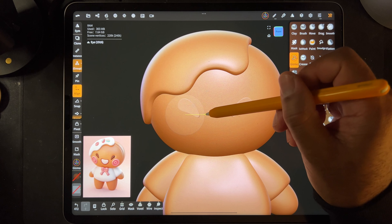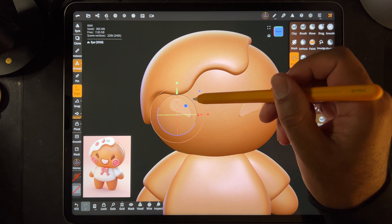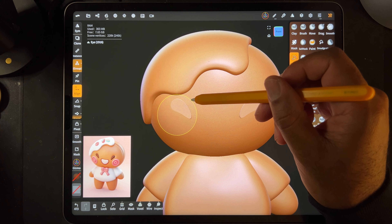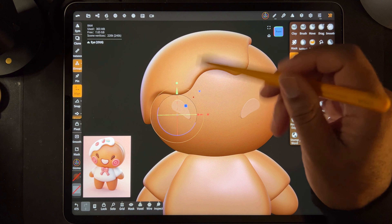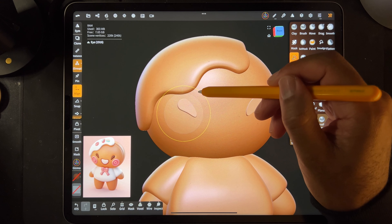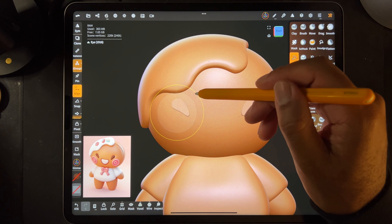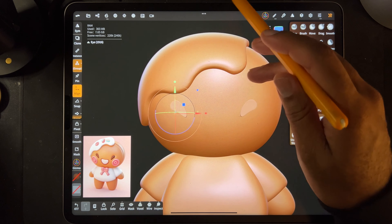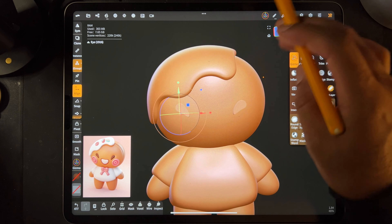First thing I can see is they're a little too close. A little bit more angled - looks a little bit better. Maybe a smidge smaller, because in comparison to the head, the eyes are pretty small.